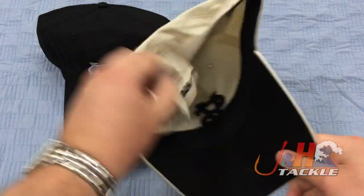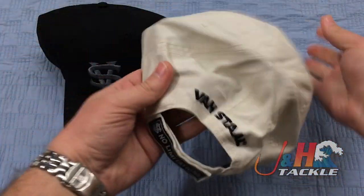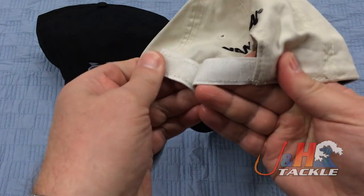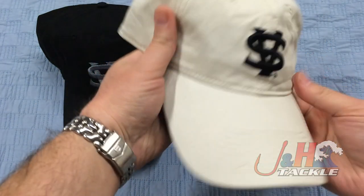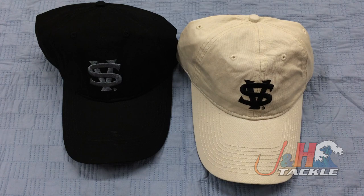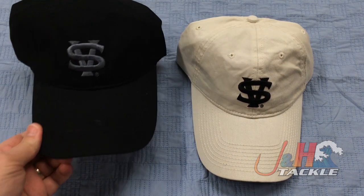It's a perfect hat for surf fishing or you want to wear it around town. It says Vanstall in the back. It's got the nice velcro closure on the back so you can change to any size you want. And of course the VS logo on the front and the longer brim to keep the sun out of your eyes and protect you while you're fishing.